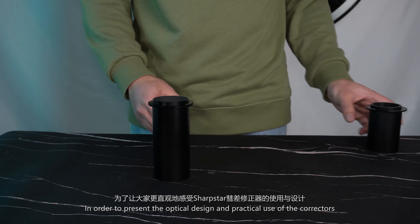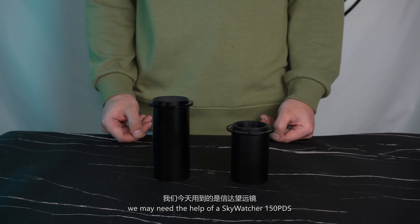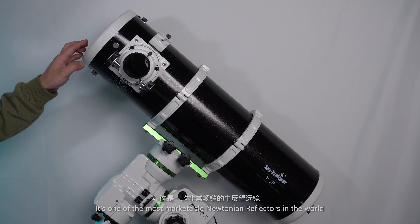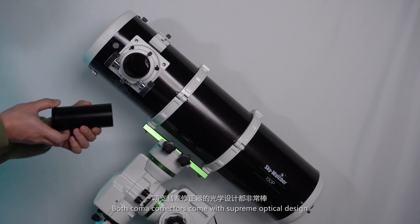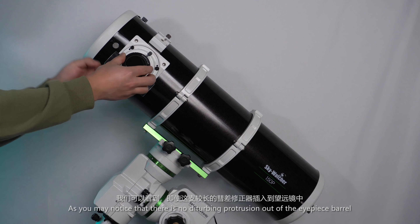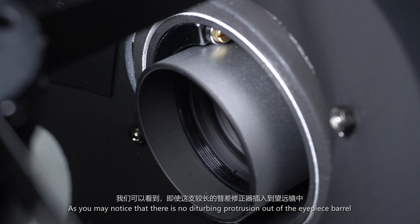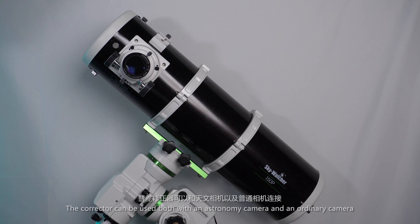In order to present the optical design and practical use of the correctors, we'll use a SkyWatcher 150 DPS — one of the most marketable Newtonian reflectors in the world. Both coma correctors come with a supreme optical design. As you may notice, there is no disturbing projection out of the eyepiece barrel that may interfere with your sky imaging. The corrector can be used with both an astronomy camera and an ordinary camera.